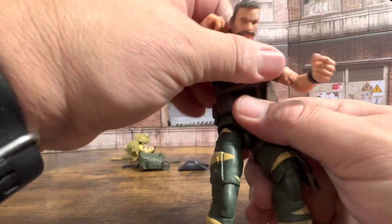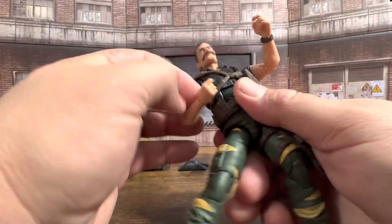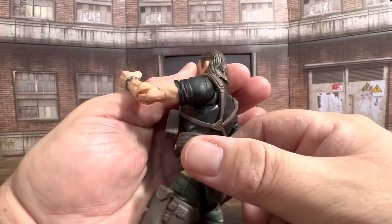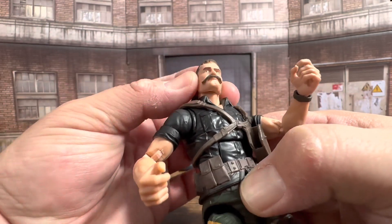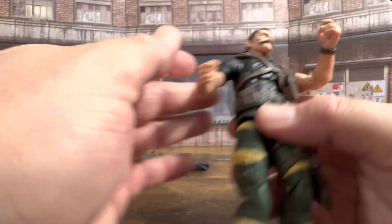He's got his ab crunch and waist swivel. Quickly looking at his head — he looks up, looks down. I would not say he has a mullet, but he's got some slicked-back hair, that is for sure.